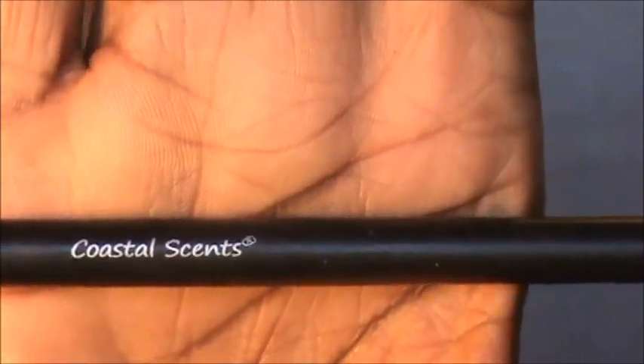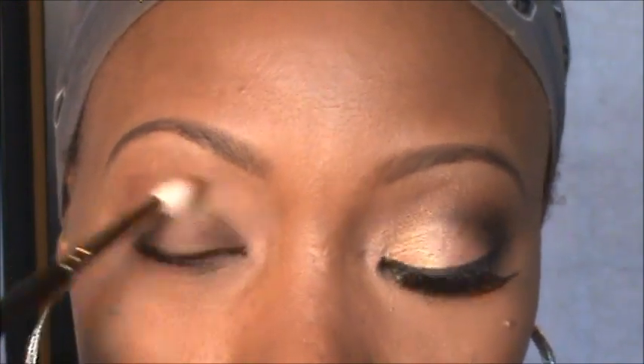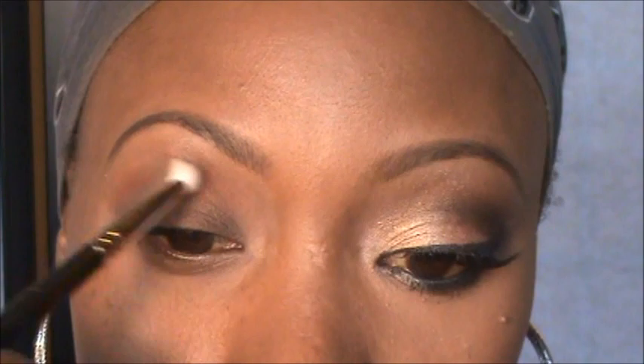I'm going to put the MAC Saddle into the crease because this is going to be our crease color, which will help with the blending. I'll just put that all over the crease.